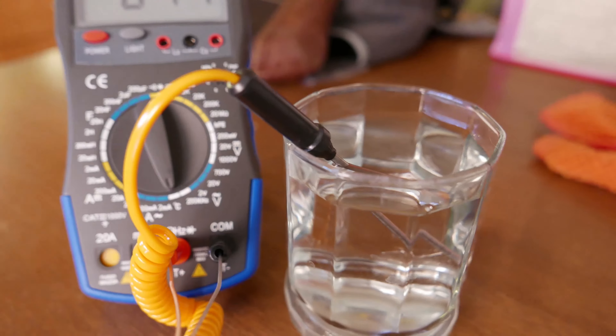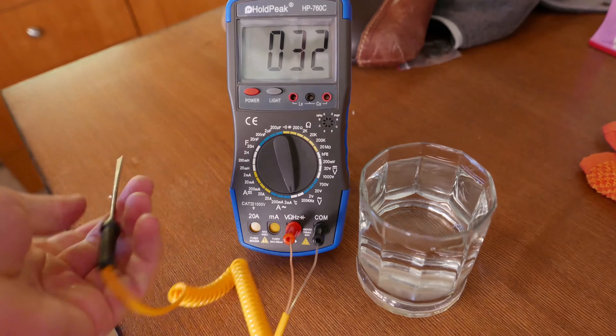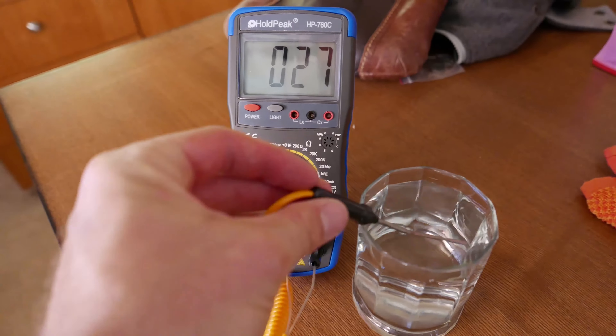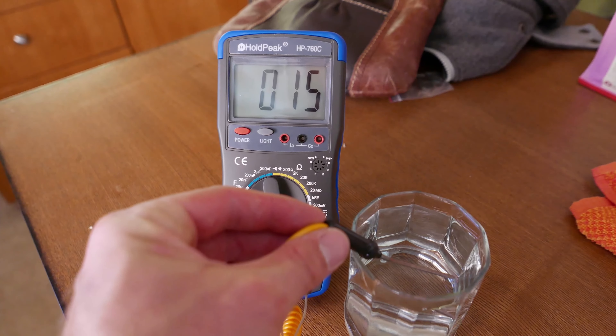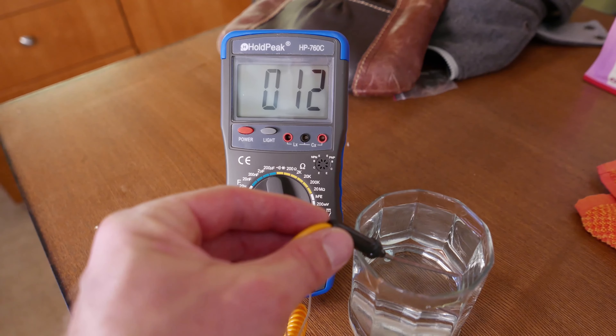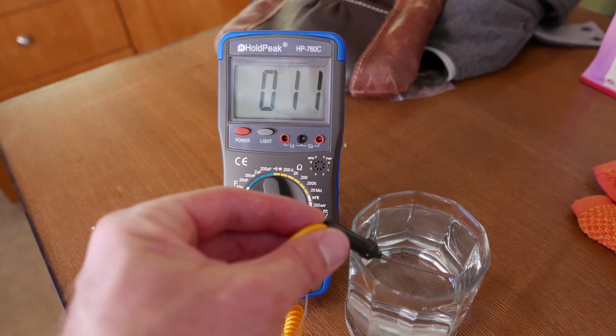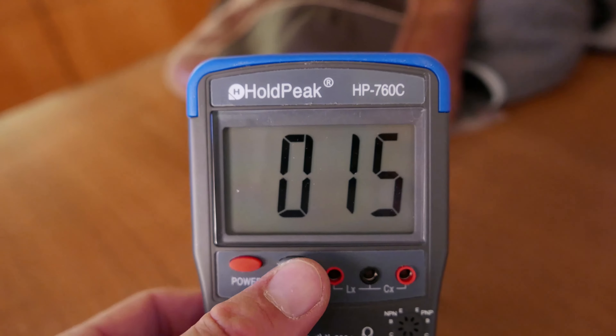Testing out the thermal probe, I've got a cold glass of water, and I've got the temperature warmed up to 32 degrees. Drop this in and watch the temperature drop. One thing to note about the temperature probe is that you are limited to Celsius, so if you're a Fahrenheit user, this is probably going to be really frustrating when trying to take temperature measurements.